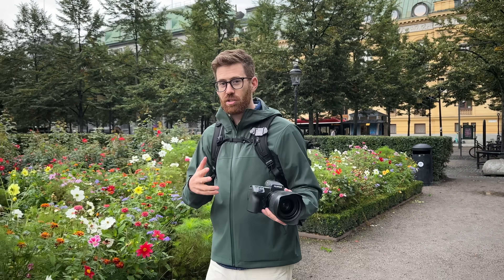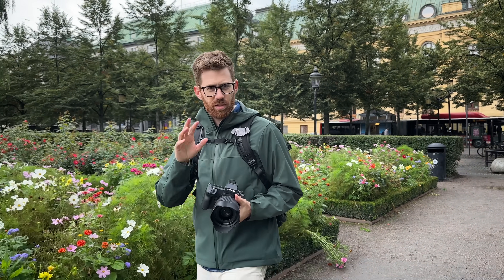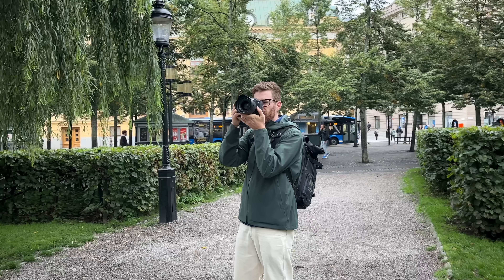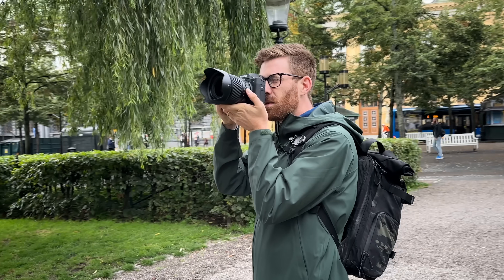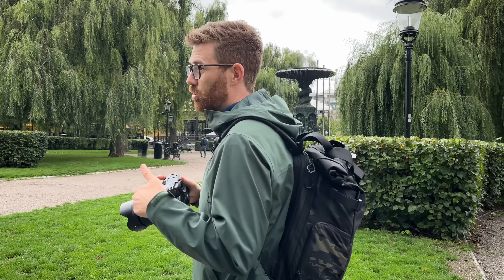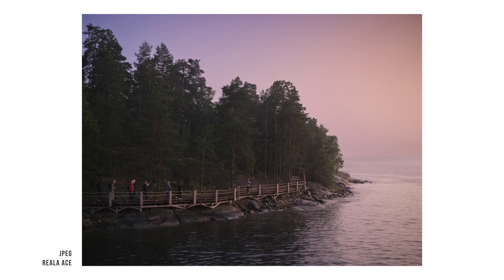I'm spending the day shooting RAW and JPEG, and for the most part I'll be shooting straight out of camera JPEGs, just with maybe white balance and exposure adjustments, but I'll let you know if it's a RAW photo that I edited. Along with this camera, Fuji also announced a new film emulation called Reala Ace, and it's pretty realistic, not too dramatic.